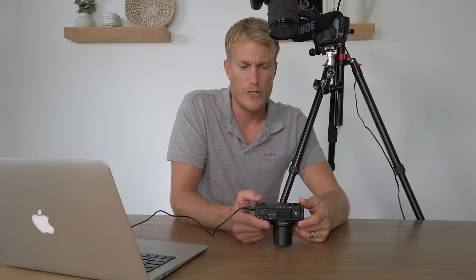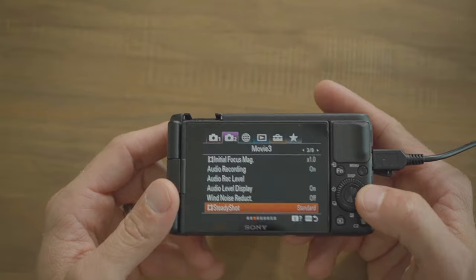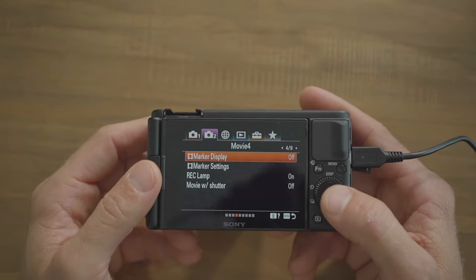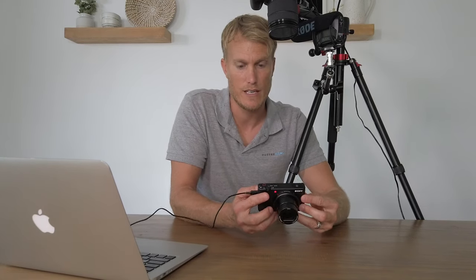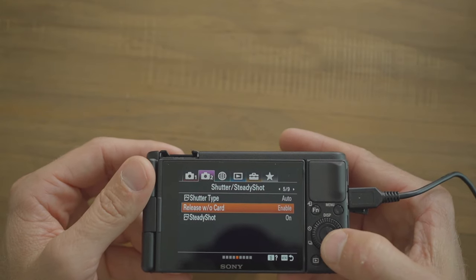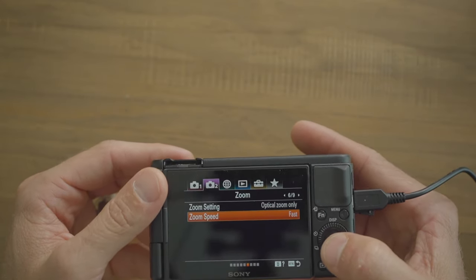Audio level display on, wind noise reduction off. Steady shot has two options — active and standard. Standard is okay; active is great but punches in quite far. I use standard when shooting myself in vlog style and switch to active when shooting a subject. We'll also customize a button for that. Marker display off, record lamp on — it lets you know you're actually recording. Movie with shutter off, shutter type auto, release without cord enabled, steady shot on, zoom speed fast.